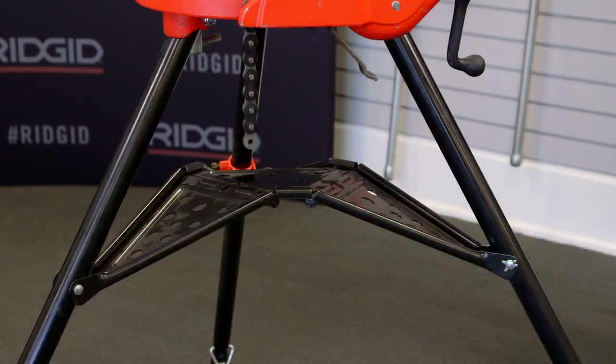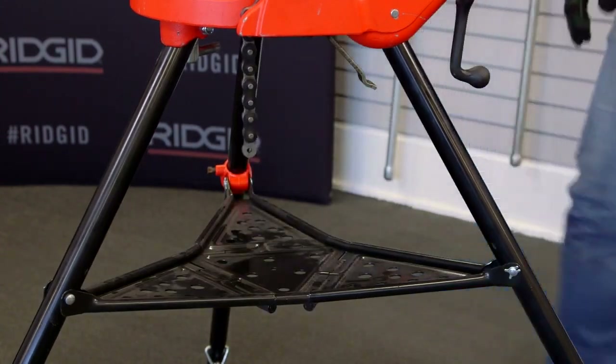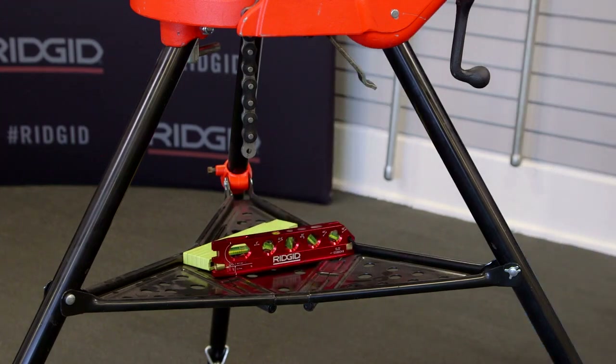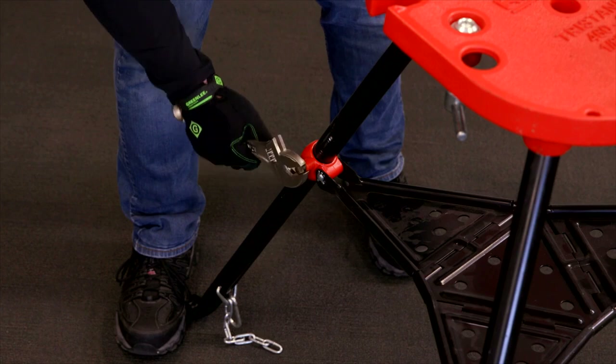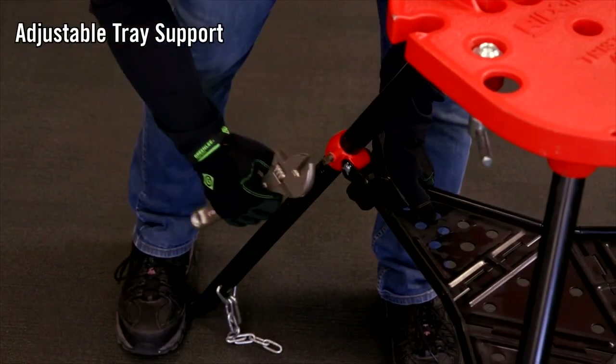The rugged tool tray serves a dual purpose, serving as a locking feature to secure the legs, providing a stable base and an additional place to store other tools and parts. In the event the stand begins to loosen, the tray support on the rear leg can be adjusted, restoring the stiffness.